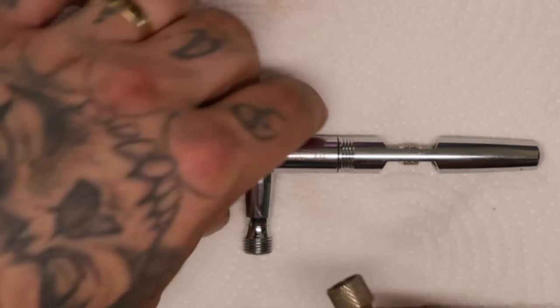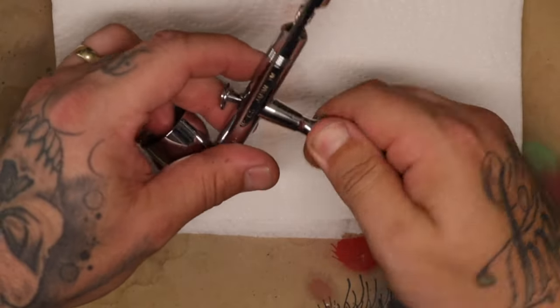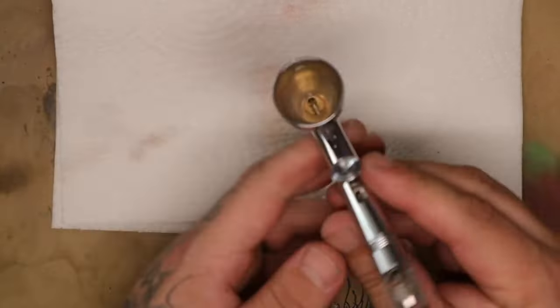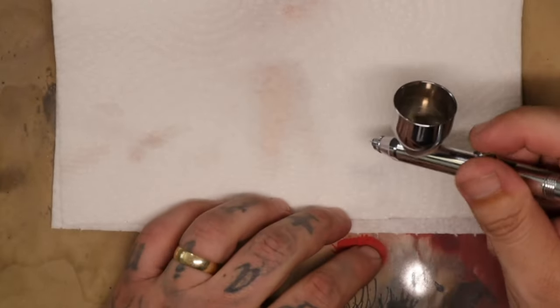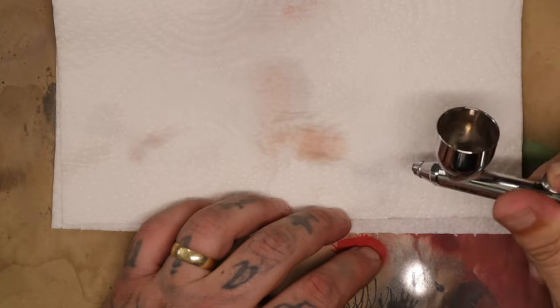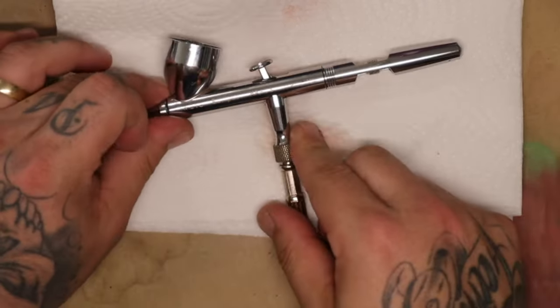Once it's all put together I'm ready to roll. All it needs now is a hose attached and a little bit of water or whatever to test that everything is running smoothly. You'll know because it will either spit, make a weird sound, or it won't sound smooth and crispy. When it sounds smooth and crispy, you know you've cleaned it well.